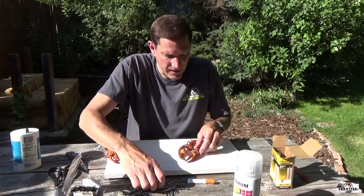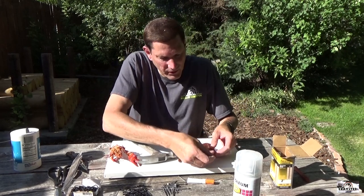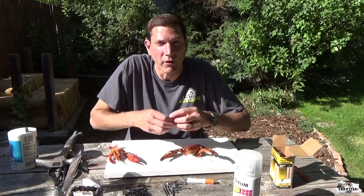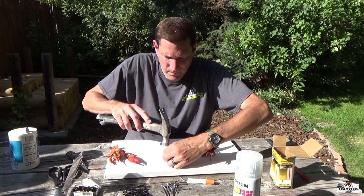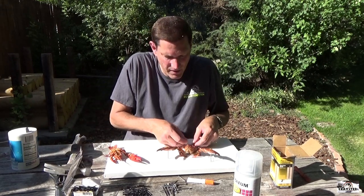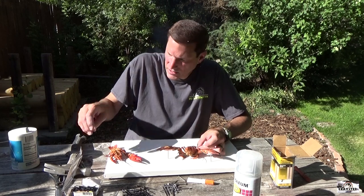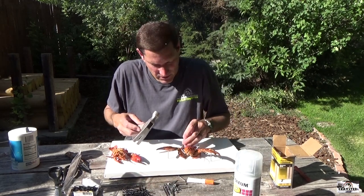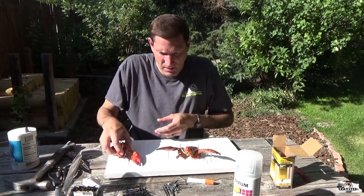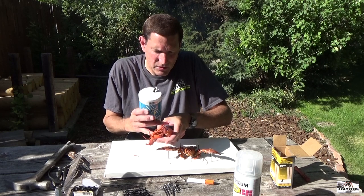This is when it starts getting fun — you get to start designing how you want your crawfish to be. I like to have the claws out pretty far, so I take a nail and put it in my board, then put the crawfish claw on it. These are going to perfectly dry in the position that you make them. The smaller nails kind of hold the legs out — just get them in position. You don't have to get too crazy with it, but it's fun to make them look nice. Put the salt in on the other crawfish — the salt kind of cures everything up, dries out everything that's wet.